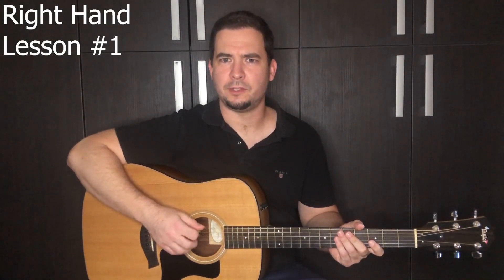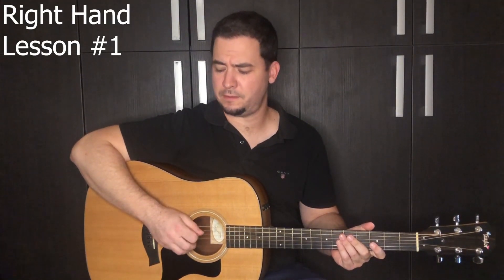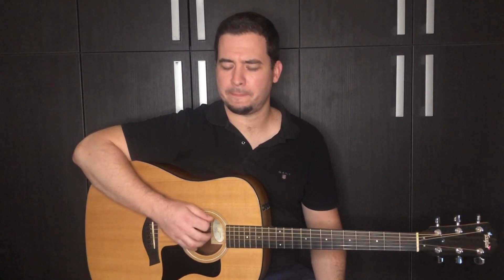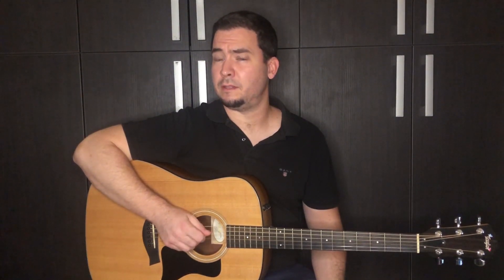We start to play the open E string four times, and we use only down strokes. You want to get a nice tone and nice even notes, then play the same with the next string four times, only down strokes, and try to memorize the location of the strings without watching.